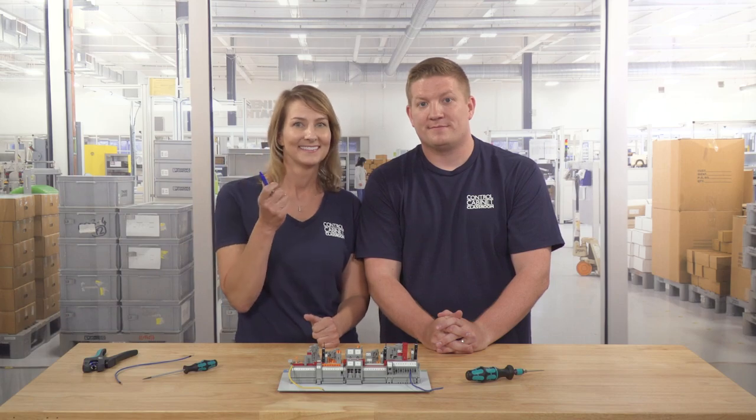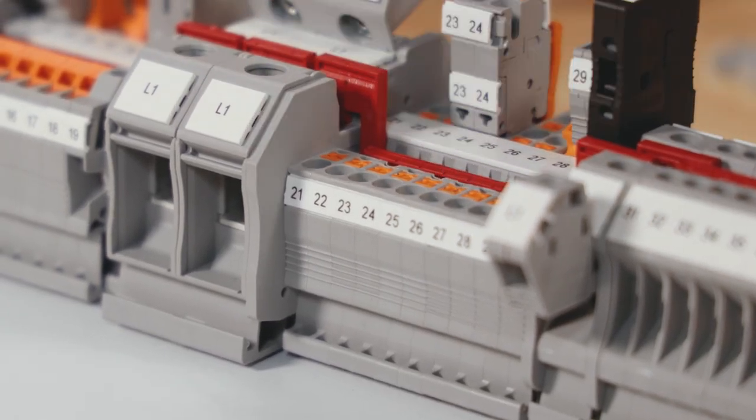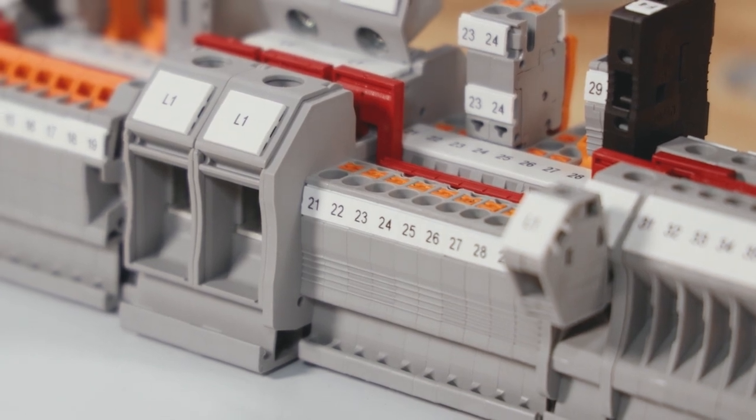That's it! You're done! PT provides safe and reliable connections that are fast and secure. To remove the wire, simply take a screwdriver, or even a pin, and push down on the orange button, which disengages the leg spring inside the block and releases the wire for easy removal.